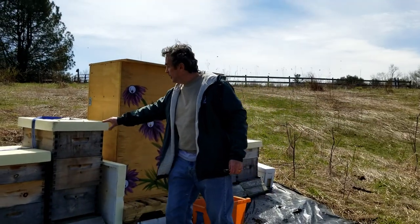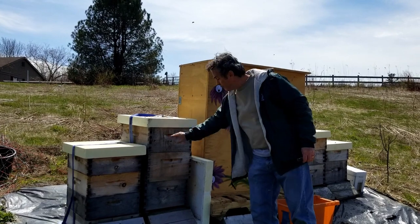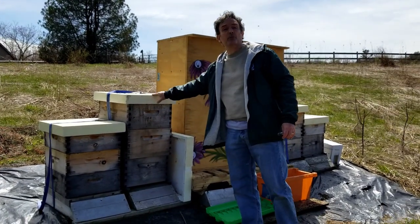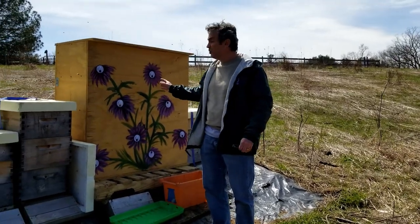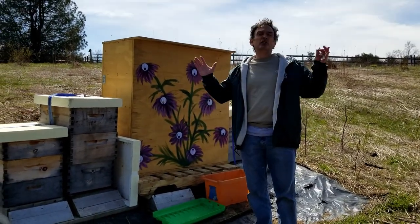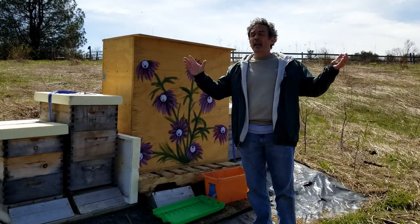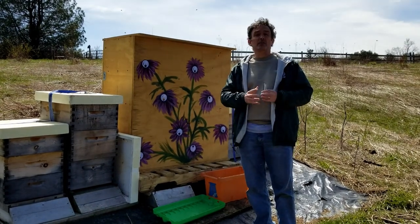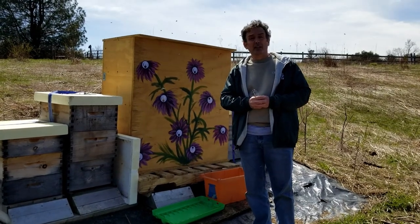We're also going to have bees using the regular hive, called the Langstroth hive, where they will be utilizing the different frames and frame system. We're going to do a compare and contrast with the two different types of hives and talk about the bees, the honey, and everything involved with beekeeping and the process of bees and honey.